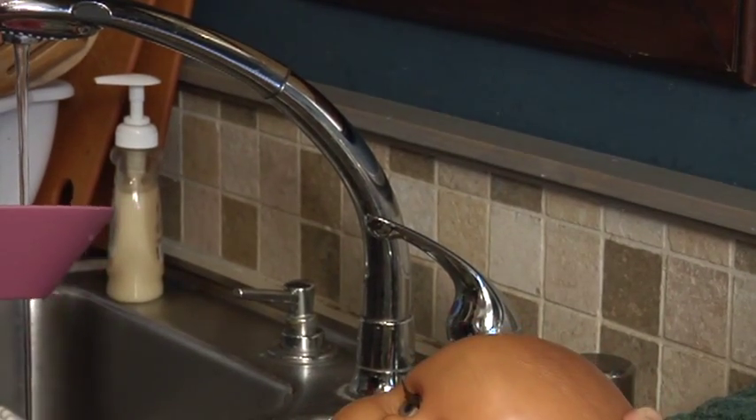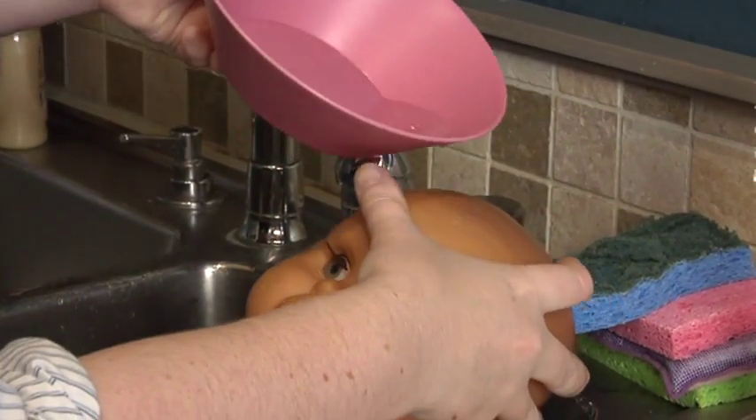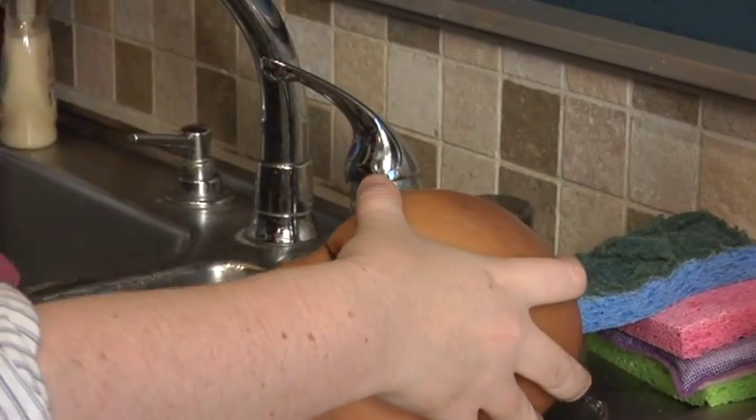Tilt the head back to rinse off the soap from the hair, and carefully keeping your hand over her eyes, pour the water gently down the back of her head.